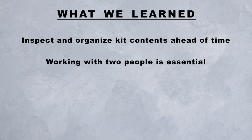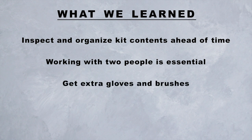Working with two people is essential. Our paint was just starting to get gummy when we got to the end of each batch, so we were lucky to have worked quickly and not have waste. Get extra gloves and brushes — as soon as I started pouring paint, my gloves got sticky and it made it difficult to work. The brushes also got gummy toward the end of each kit, so we were glad to have extras on hand to start fresh.